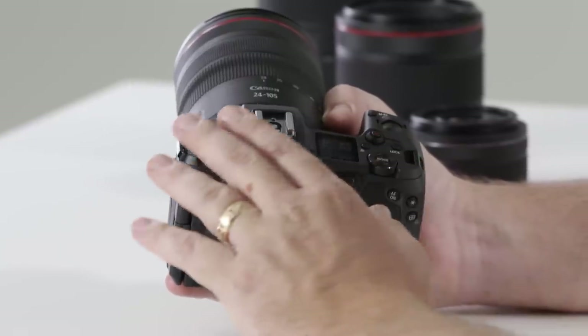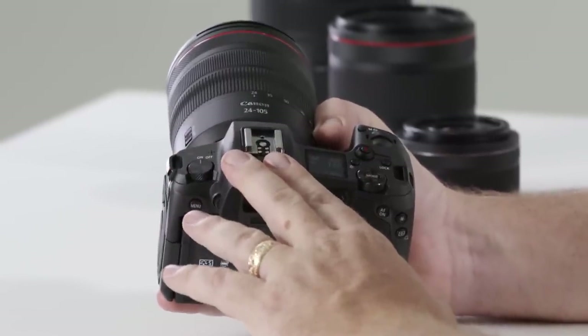Going across the top of the camera, you'll notice the hot shoe placement for other accessories like speed lights, external microphones, GPS modules and the like.